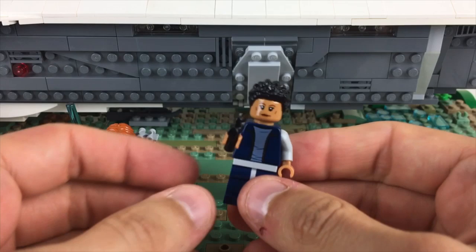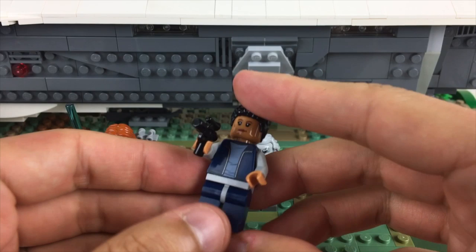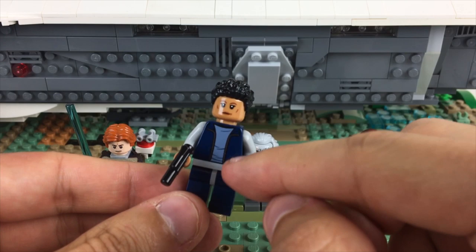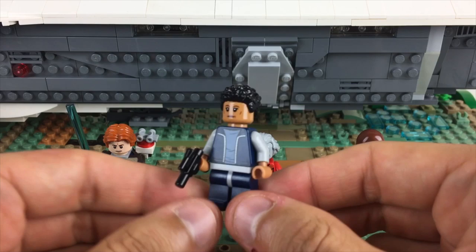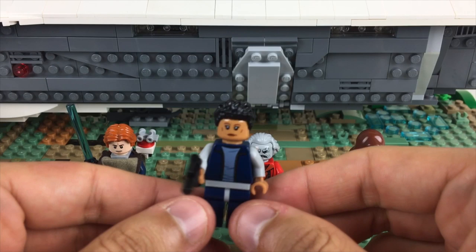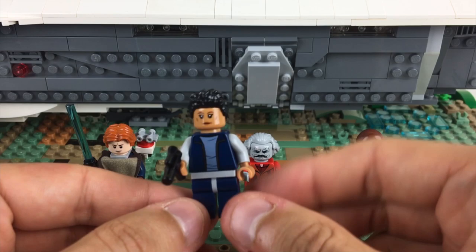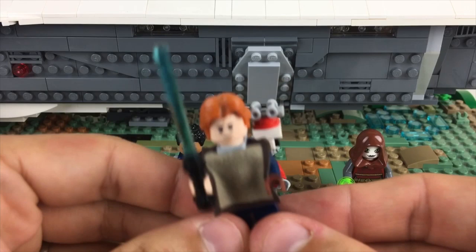Next up is Cere, Cal's mentor. The first time we meet her she's hanging out of this ramp while the ship is in flight, shooting a blaster at the Second Sister. I'm using a Harry Potter torso to get that vest-over-shirt look — it's actually a sand blue shirt underneath but with gray sleeves it sells it well enough. I used Finn's hairpiece from Rise of Skywalker, and luckily there was a figure with a semi-stern expression and defined cheekbones in olive skin. She's my favorite depiction and probably the most accurate.